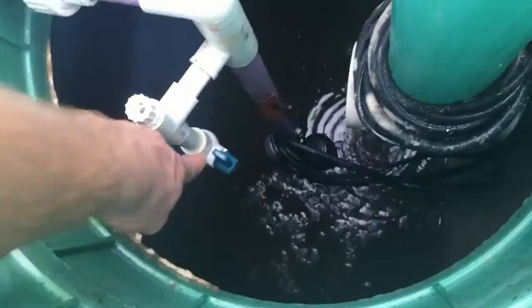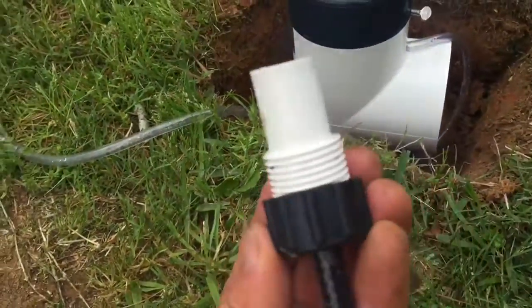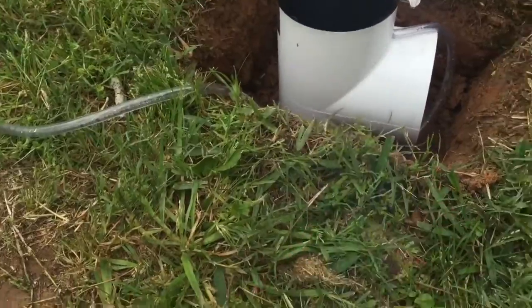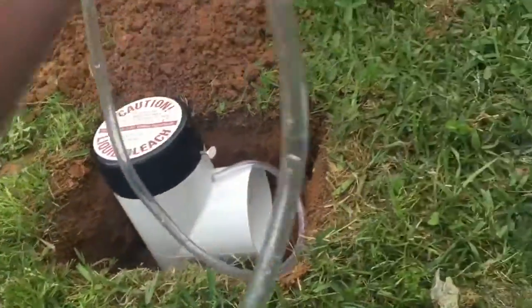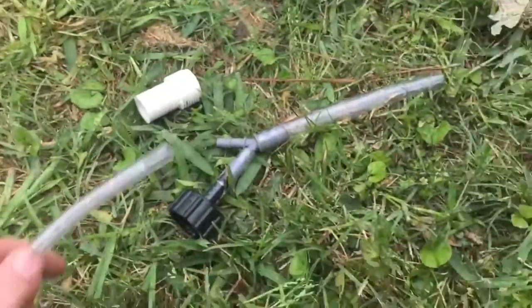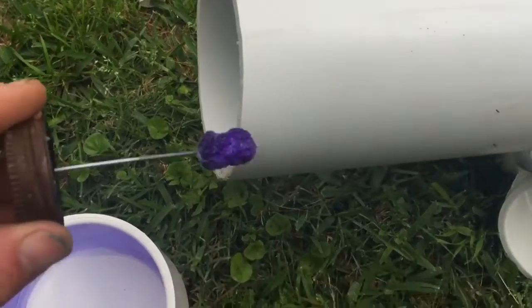I'm just gonna put some PVC cleaner and some pipe glue on there. The hose from this dispenser is gonna plug into right here. It's time to prime both sides.